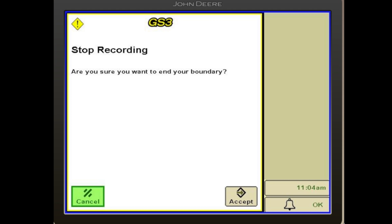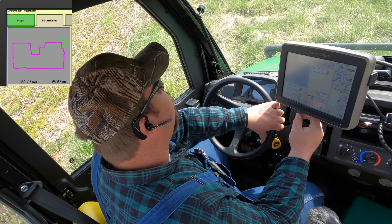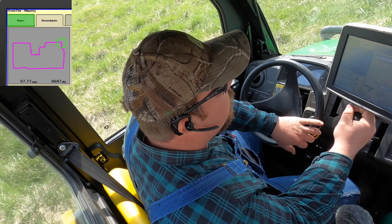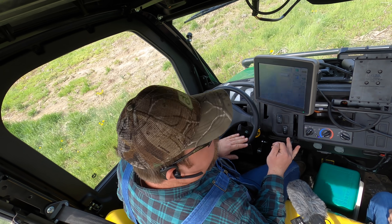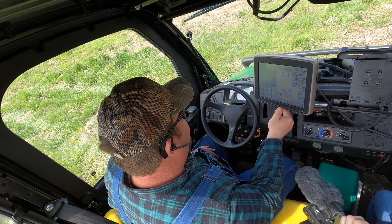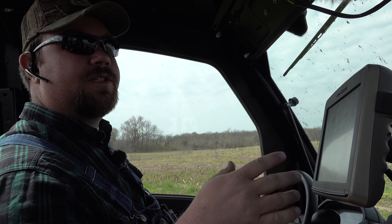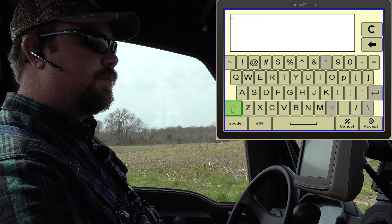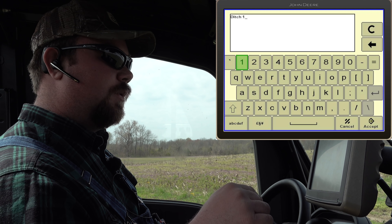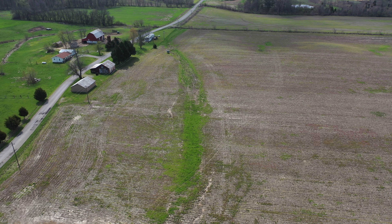So now we're going to stop and end our outside boundary. Now we're going to go find us a ditch and start mapping around it. Dad drives around every one of these ditches with a sprayer, and the idea with what we're doing here is hopefully he'll be able to just drive across them and the sprayer will shut off as it needs to — so he'll be able to get half again as many acres sprayed a day. These live screen captures were done remotely — I was sitting at the house where they have internet and the gator was transmitting them to me in real time.